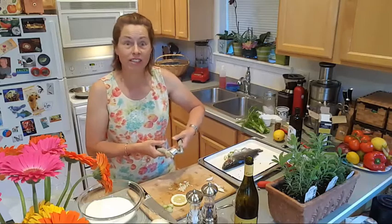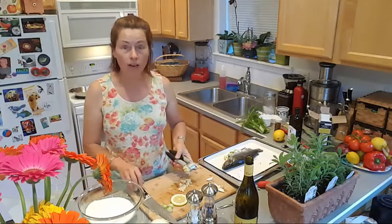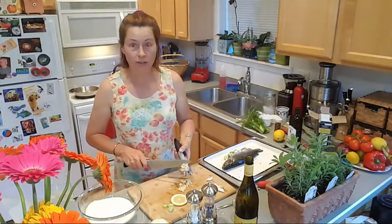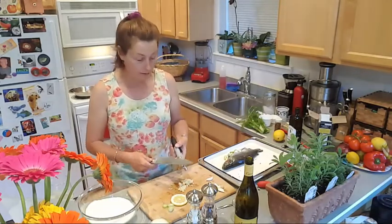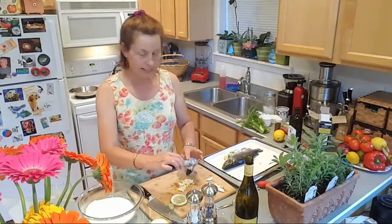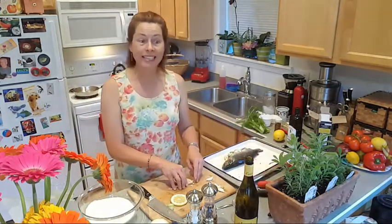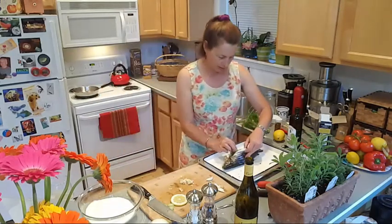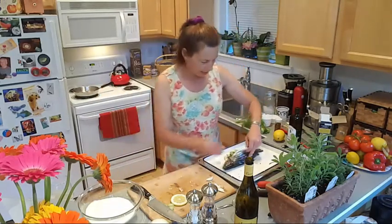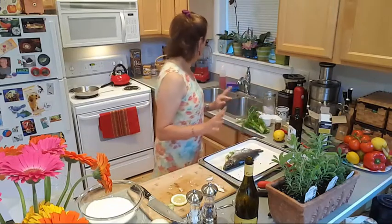I'm going to do a whole series of these — Cooking What You Sketch. Last month we collected some morel mushrooms, and I should have videoed the recipes we made from those. They were so good, right here in our own backyard in central Oregon. We collected those morel mushrooms and made homemade pizza. Okay, stuffing the garlic in the trout — there we go.